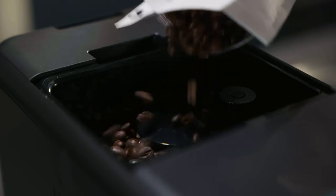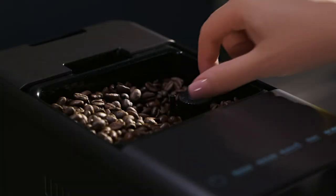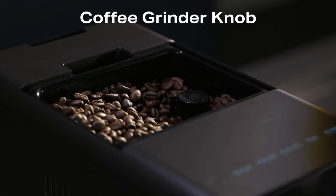Using your espresso machine. Add coffee beans to the coffee bean container. While the machine is grinding, adjust the coffee grinder knob to your desired grind size.